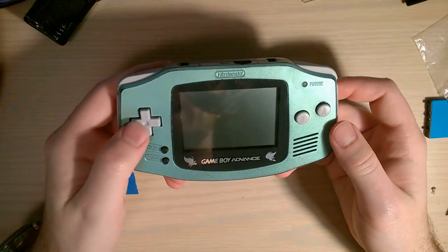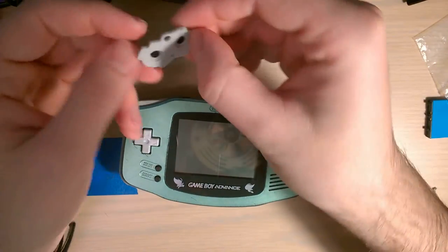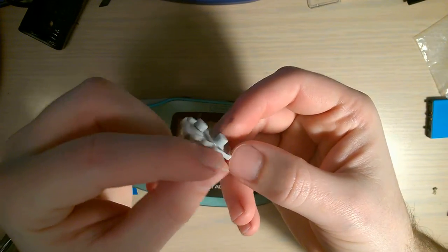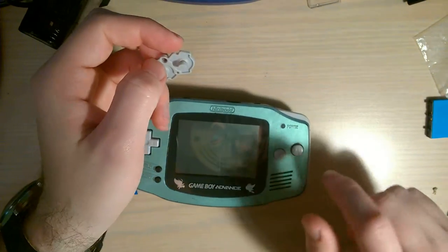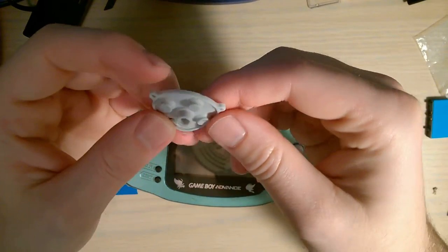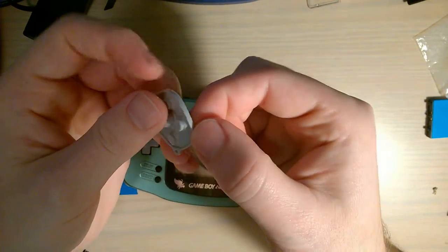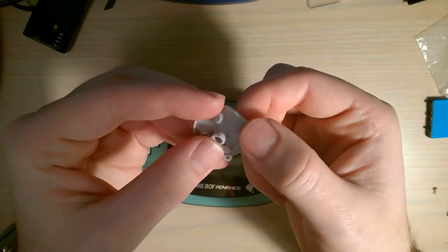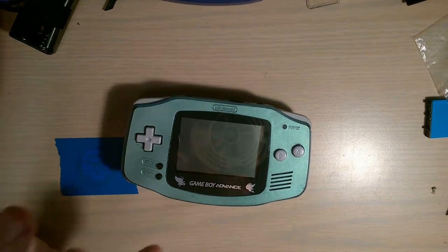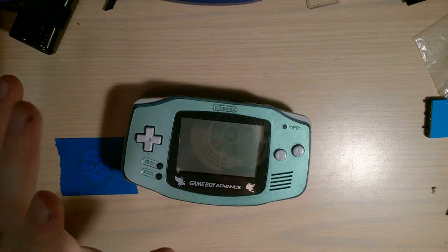Moving on to this one - I ended up having to replace both of the button membranes, well all three actually: the A/B, D-pad, and start and select. The A/B - you could see that one's all torn up. When I was saying it feels like there's no membrane left, yeah, that's because it was all torn up. The D-pad wasn't quite torn up yet but on the right direction you could see it was just starting to lose it, so I replaced that as well. Start and select was fine if a little stiff.